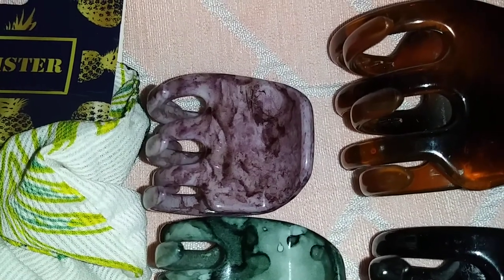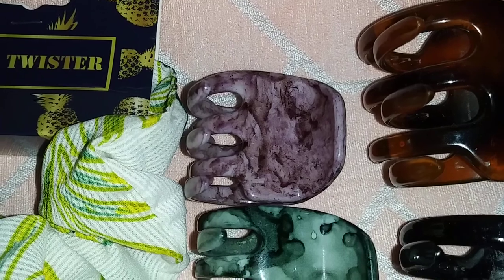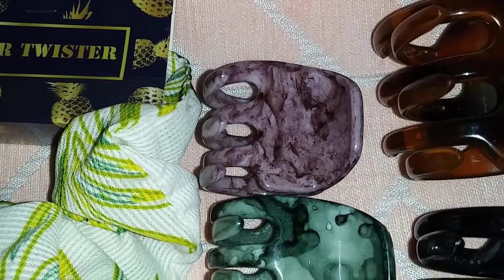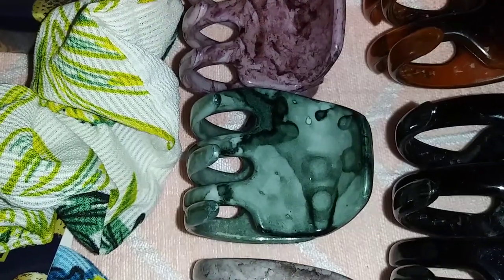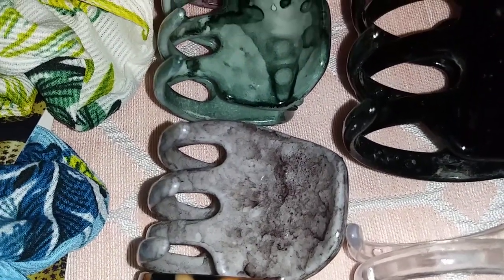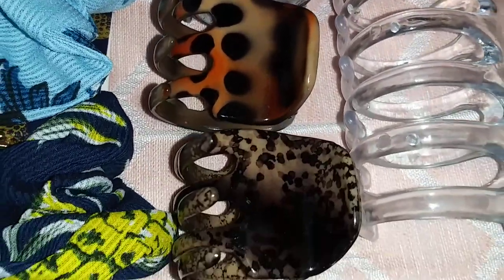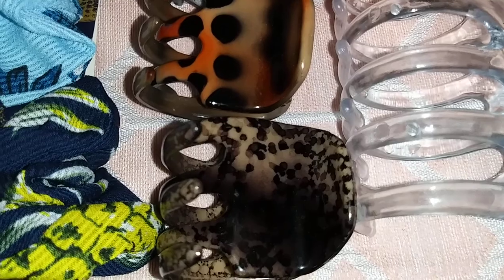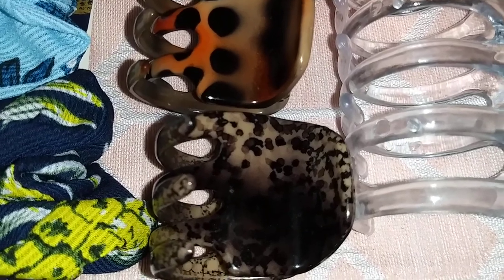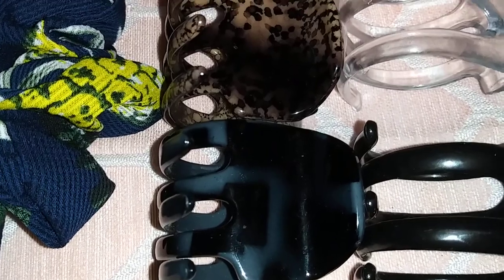Then I have the small ones. This comes in a turquoise marble, this is green, this is gray and brown, this is cheetah print, this is black with a brownish tone, and this one is black and blue.